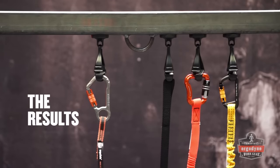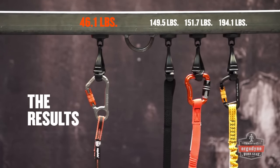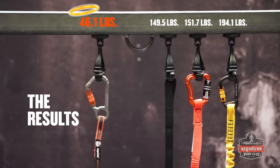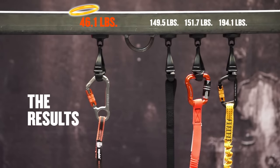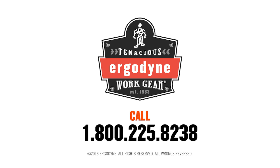As you can see, the choice is easy. To protect yourself and those working below you, choose Ergodyne SQUID's tool lanyards to tether your tools. For more information on SQUID's tool lanyards and other objects at height solutions, visit www.ergodyne.com.